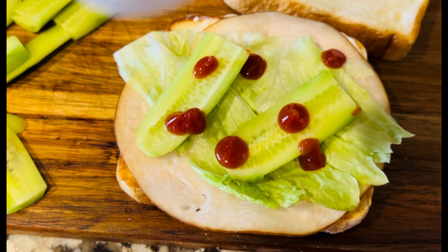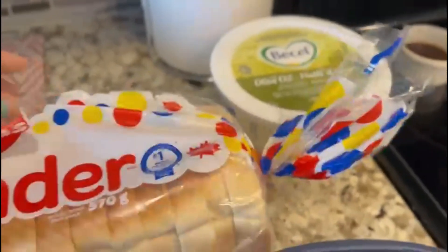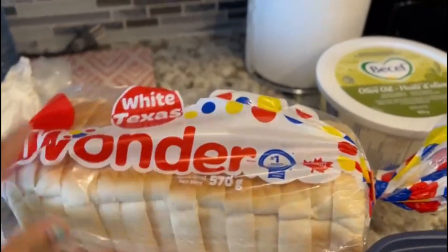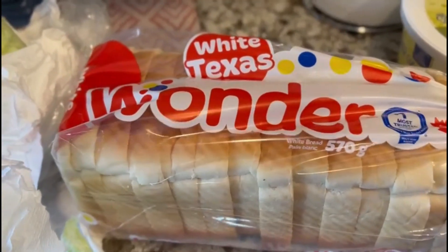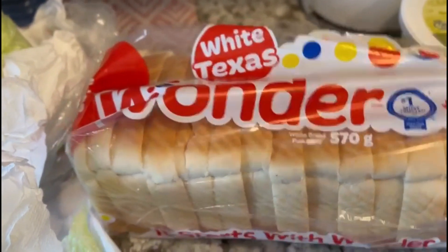We are going to try all of them. We are going to eat the meat. I have a packet of bread — I have a white bread.